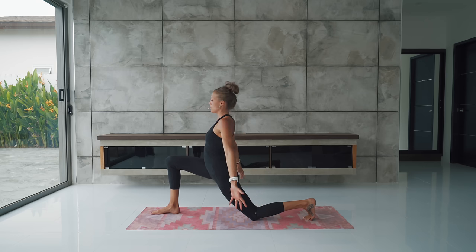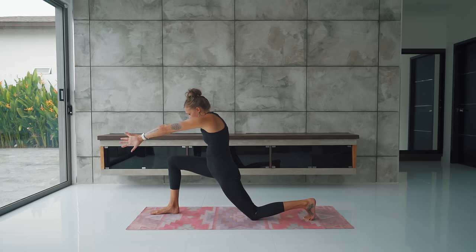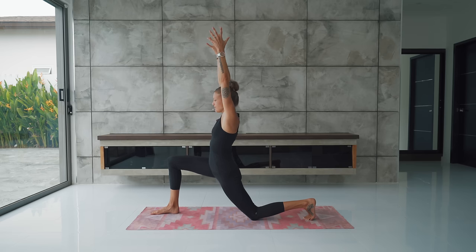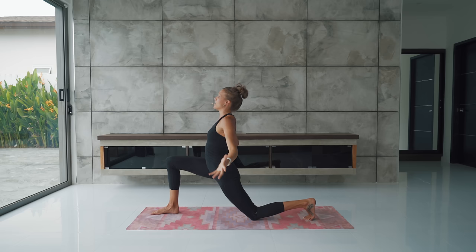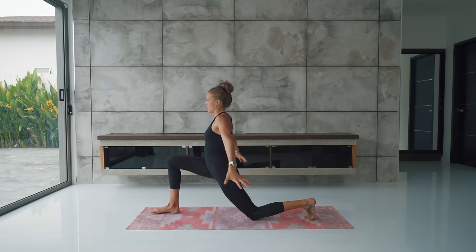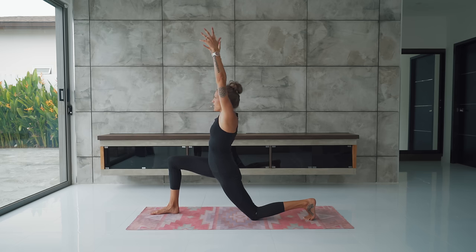And then start to reach the arms forward as you internally rotate the arms so the backs of the hands come close to each other, and dome the upper back — so you're rounding the shoulders. Inhale again. Arms reach up overhead like you're holding a beach ball above you. Exhale, cactus the arms. Feel the shoulder blades glide down the back. Inhale, arms reach and open — baby back bend. And exhale, hands come forward. Round the back. Backs of the hands come close. Inhale, arms reach. And exhale, start to straighten the leg for half splits, the front leg.